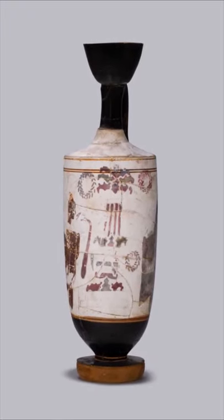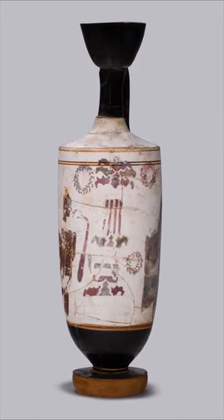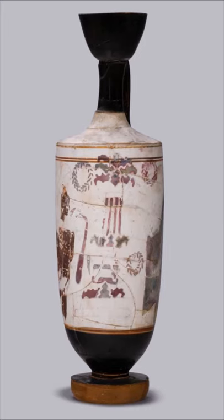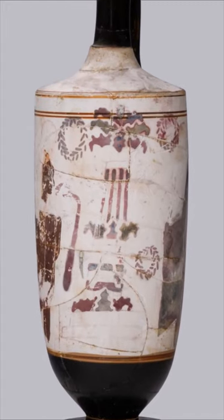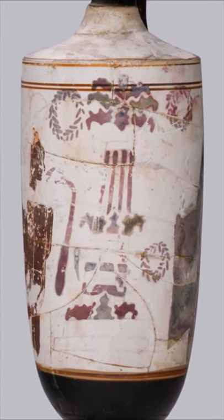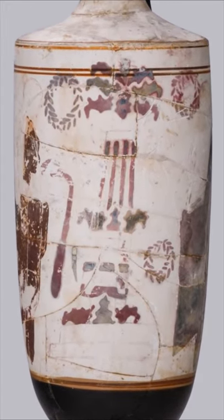White ground vases often depict tombs and mourning. On this lekythos, there is a mourning woman and a youth. The grave in the middle has red and green bands of cloth, branches of acanthus and wreaths, a sign of remembrance to this day.